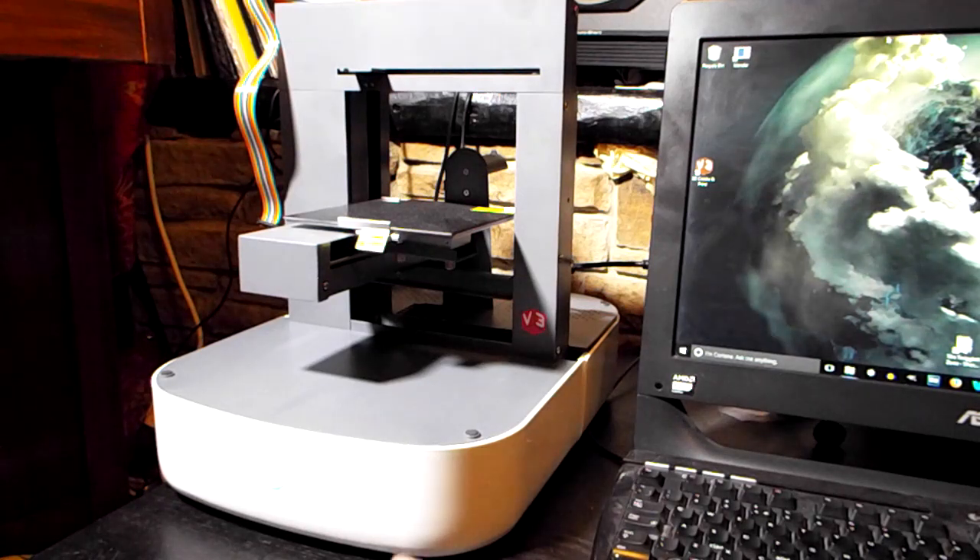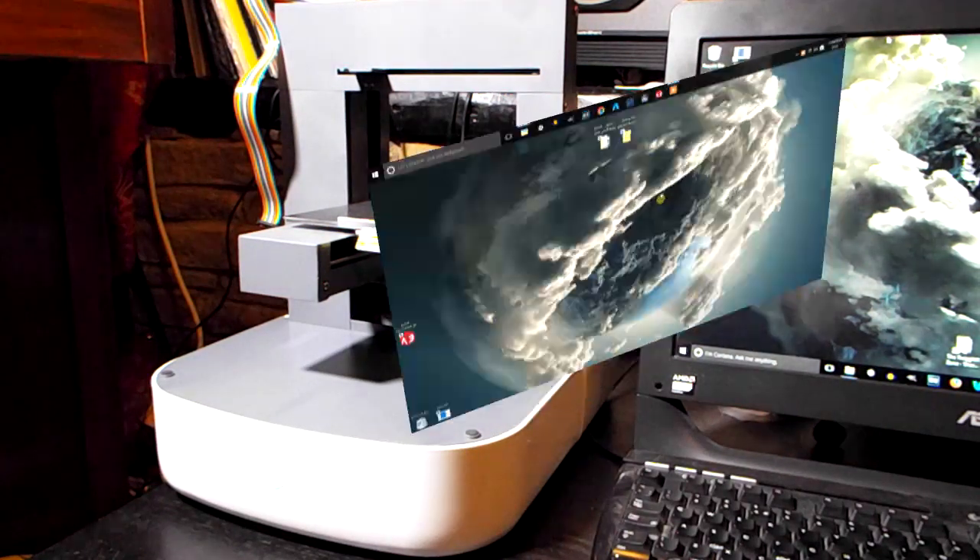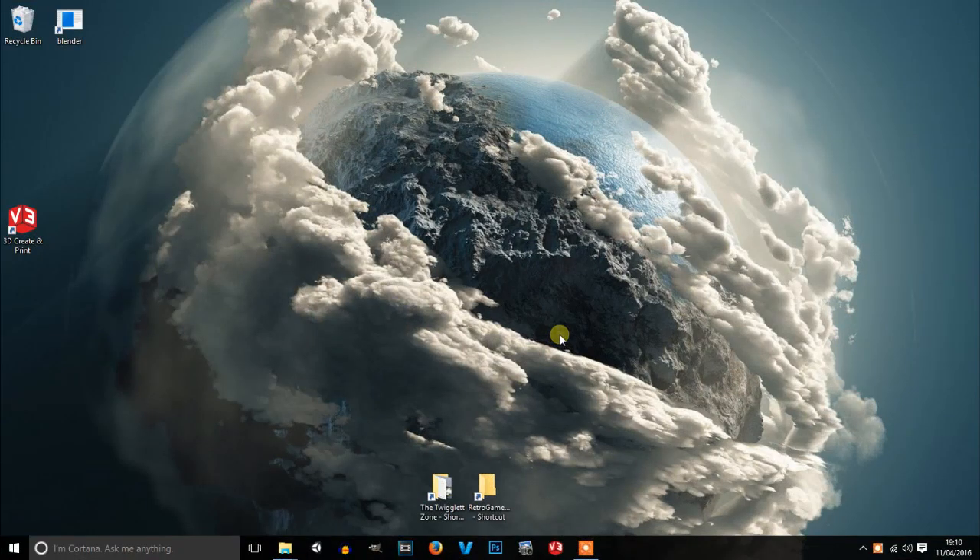The computer's heard it — there we go. I've got a steady green light, I can't see that on camera. Now let's go to the software and I'll show you how to do it. Welcome to my desktop.